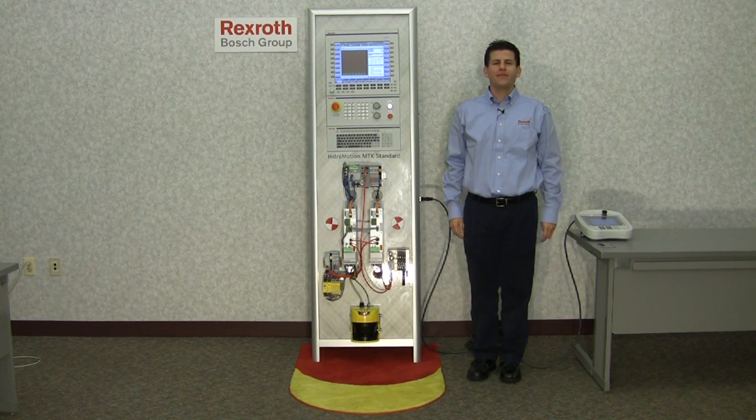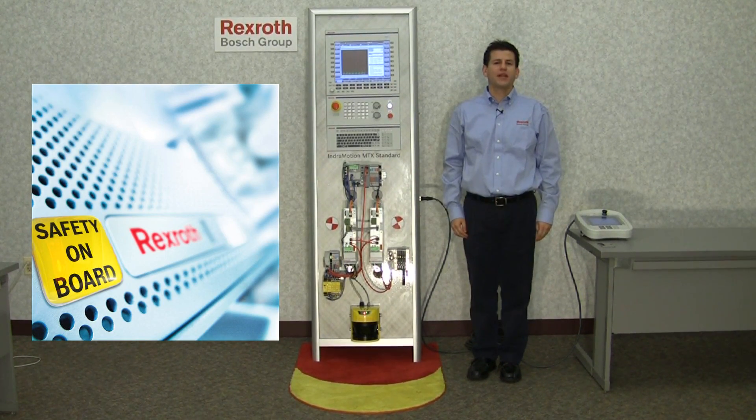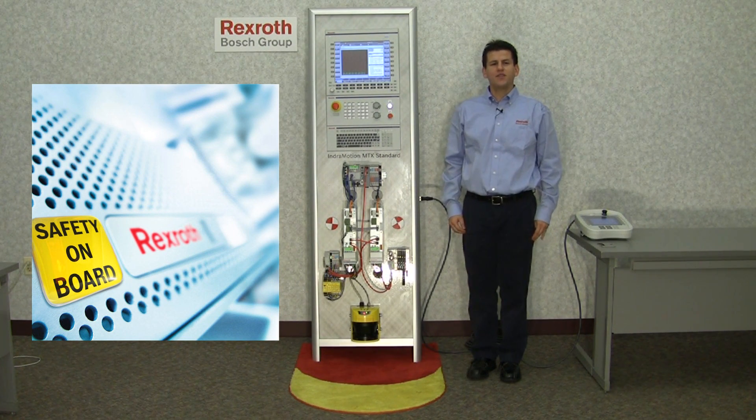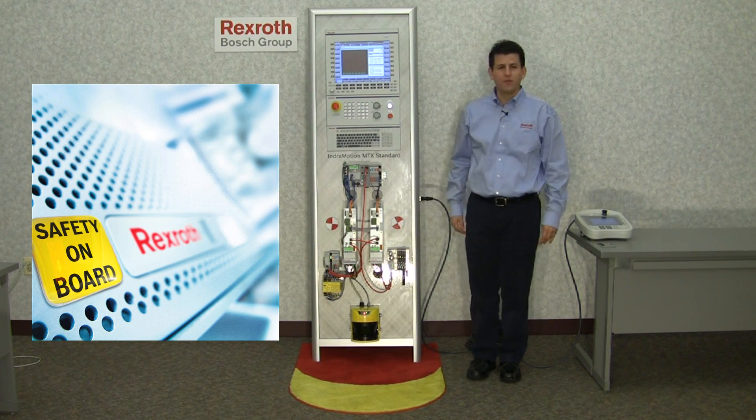Hello, I'm Joaquin Ocampo, Product Manager for Bosch Rexroth Electric Drives and Control, and I'd like to introduce our IndraDrive with Safety on Board technology. Why safety on board? Rexroth's solution is to put safety into the IndraDrive where the motion is controlled. That's what IndraDrive with safety on board is all about.